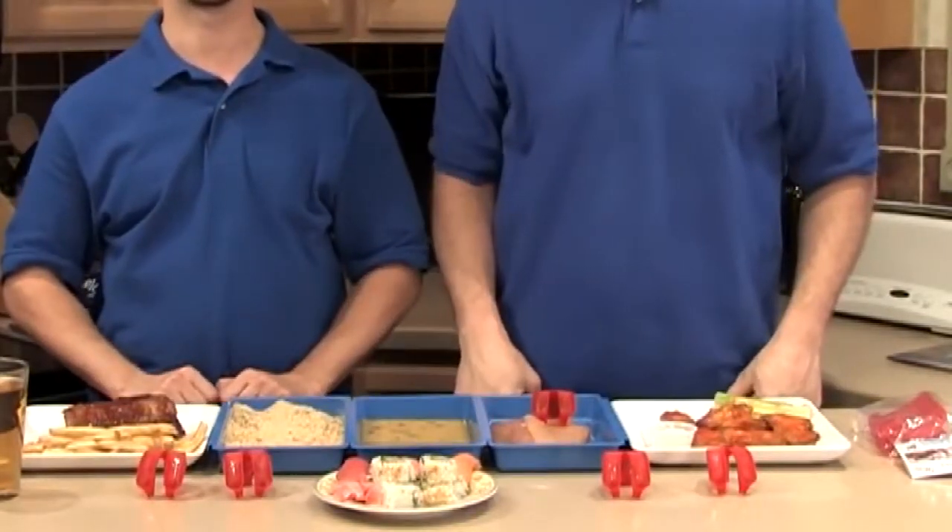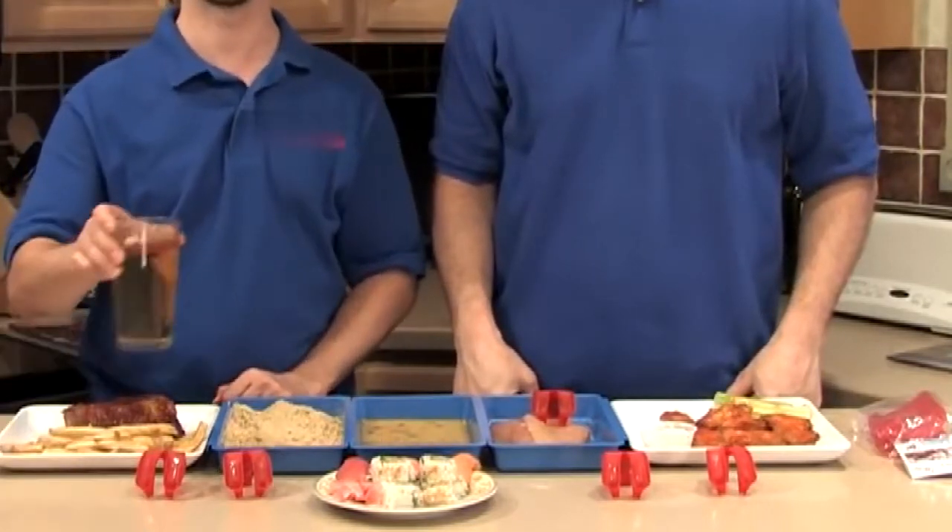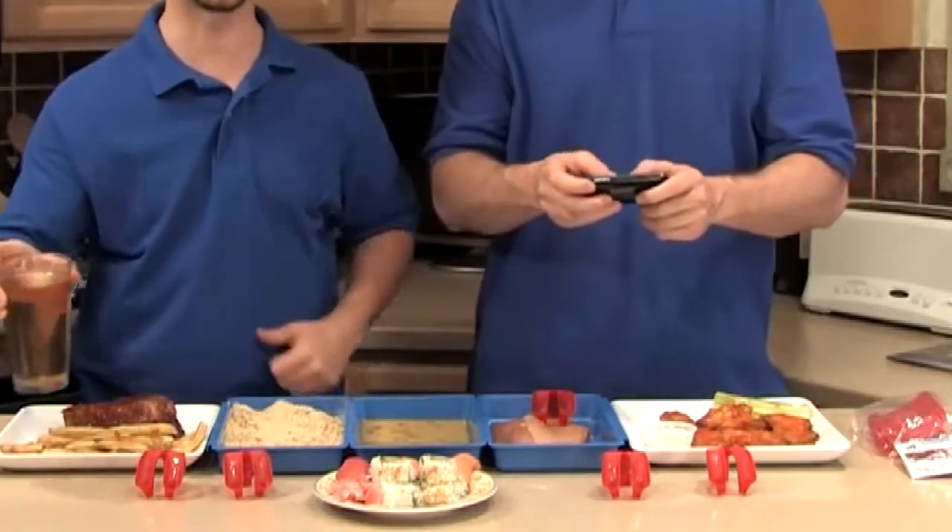I know what some of you are thinking. Getting messy is part of the fun of eating wings. But sometimes getting messy is just downright annoying. But now, when you use Trongs, you can pick up your beverage between bites and free up your fingers for texting.